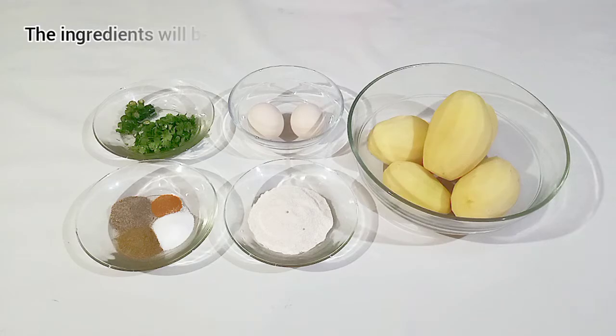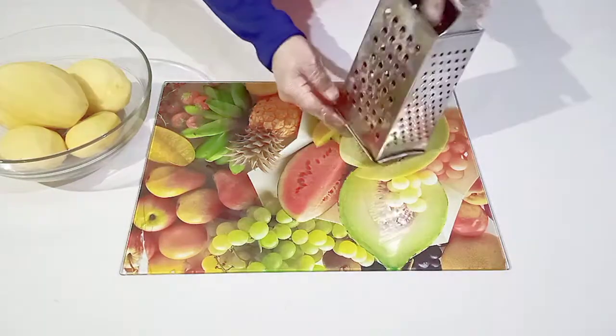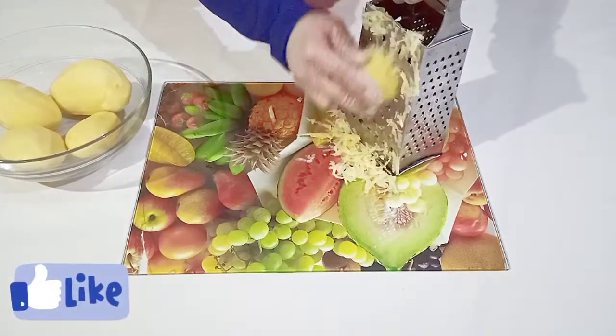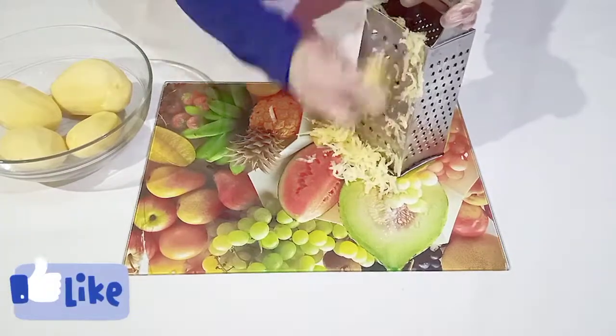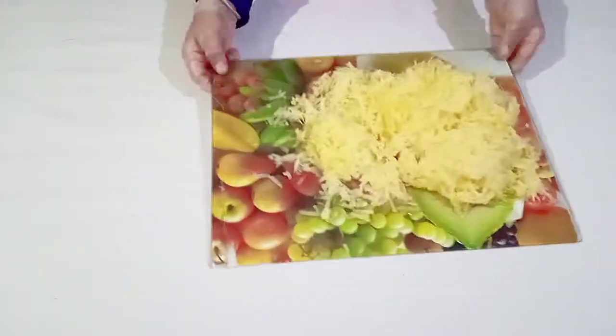First of all we need to grate the potatoes in the grater. Let me take one potato and start grating it. All right, here it's all done, let me place that aside.